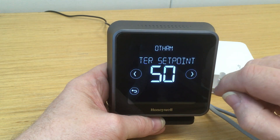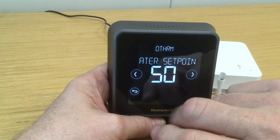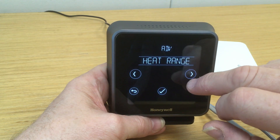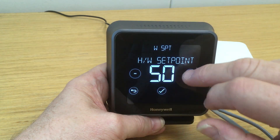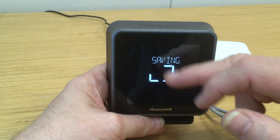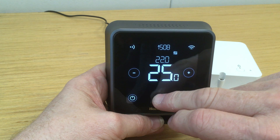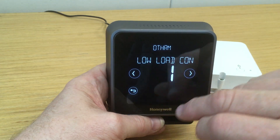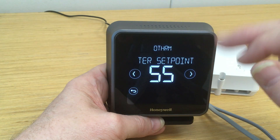And then the next option is the actual hot water set point — we're currently set at 50 degrees. Now if we want to change that, we come out of that menu, go back to the advanced main menu, scroll forward until we get to hot water set point, press the tick, and we can now change that set point. So maybe we want to make that 55 degrees — press the tick, that will now save that reading. We can verify this by going back into the advanced menu, scrolling forward to open-term, then to the hot water set point, and we now have 55 degrees, which is what we set.